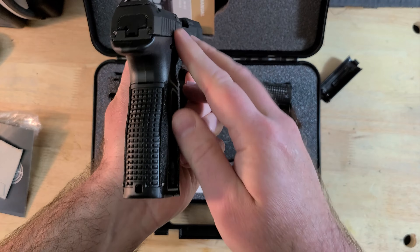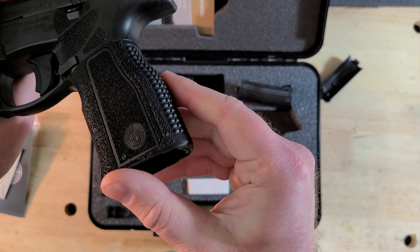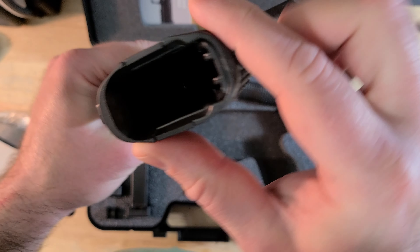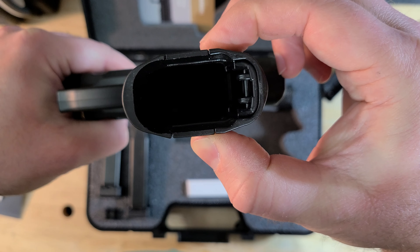I have the smooth side panels and the medium back strap. They are pretty easy to change out, though not tool-less. You'll need a punch to remove the pin on the back strap, and then the panels all just slide out through the bottom around the magwell.